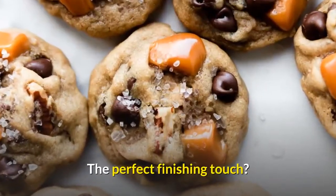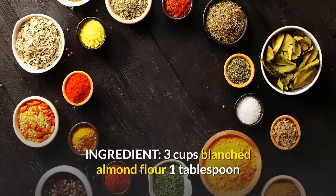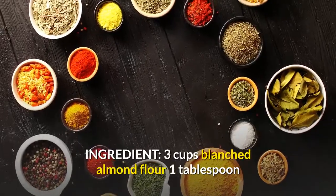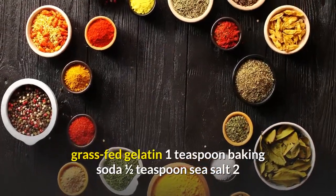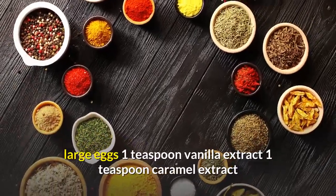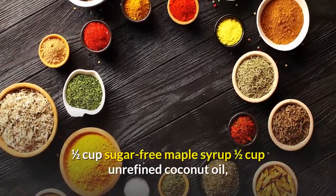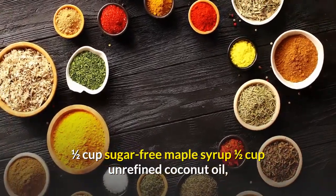The perfect finishing touch? A sprinkle of sea salt. Ingredients: 3 cups blanched almond flour, 1 tablespoon grass-fed gelatin, 1 teaspoon baking soda, 1/2 teaspoon sea salt, 2 large eggs, 1 teaspoon vanilla extract, 1 teaspoon caramel extract, 1/2 cup sugar-free maple syrup, 1/2 cup unrefined coconut oil, melted.